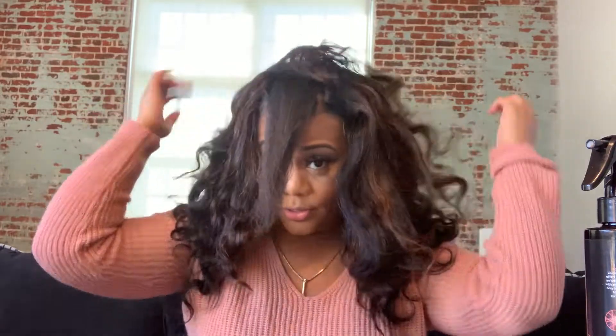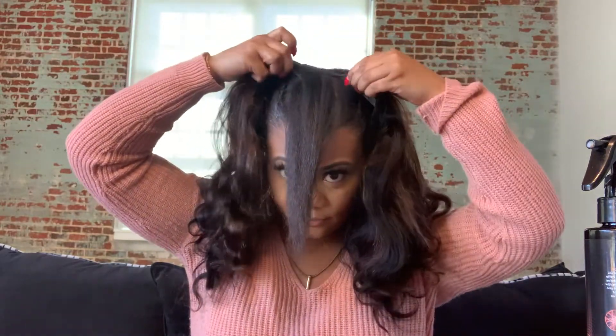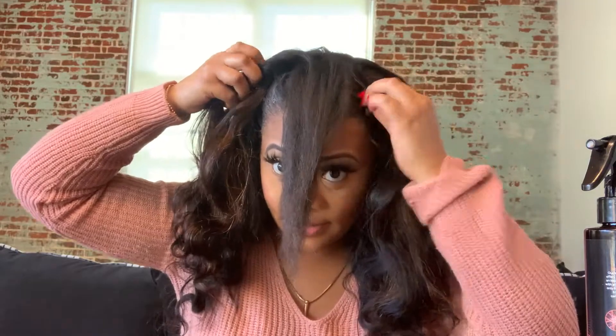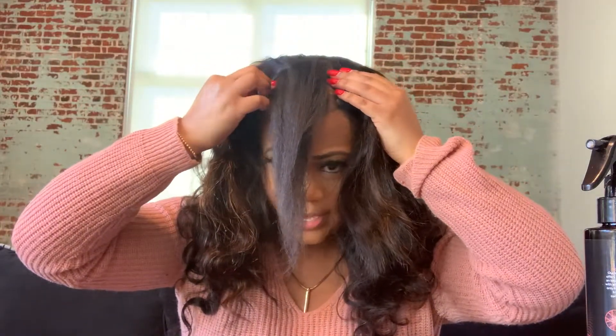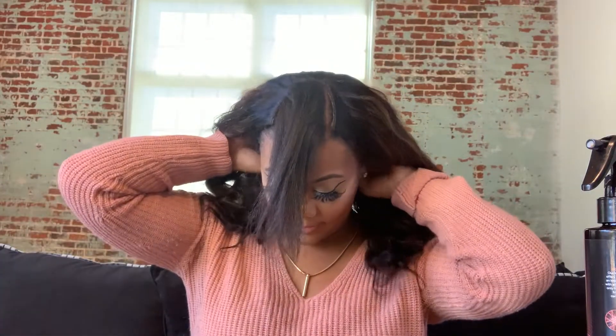I may end up just keeping the curls the same because I really do like the curls. So I'm just sticking the combs down in there where I put the braids. You basically just have to put braids there so that the combs will have something to slide down into. That's basically how you put it on. I feel like I can just wear it like this because I really do like it.